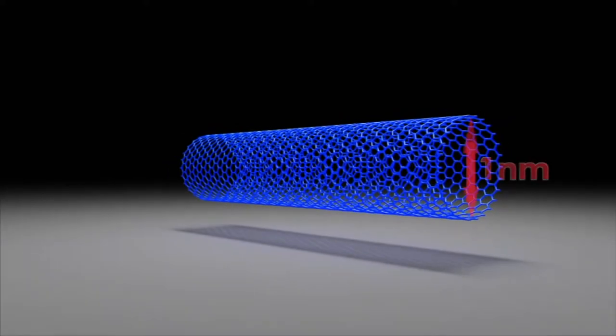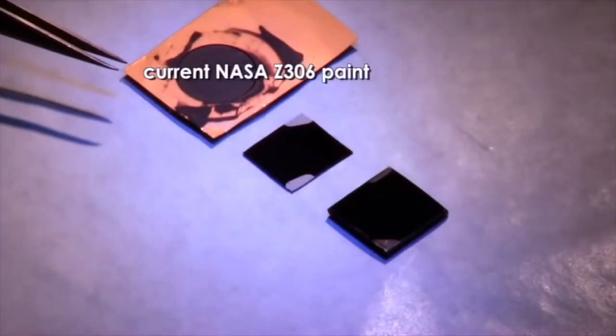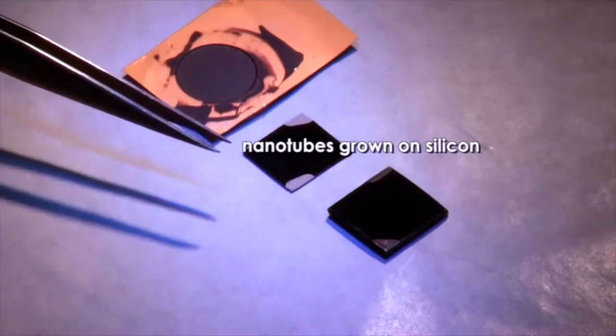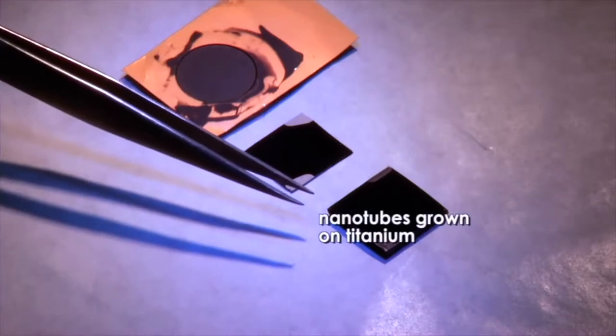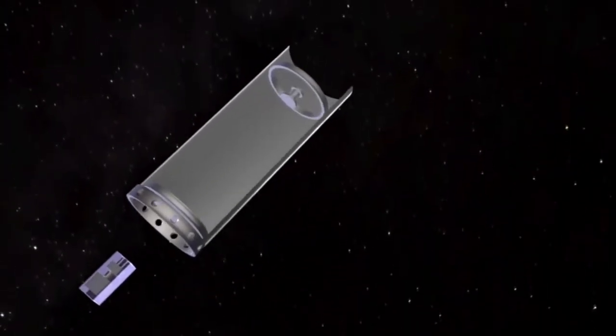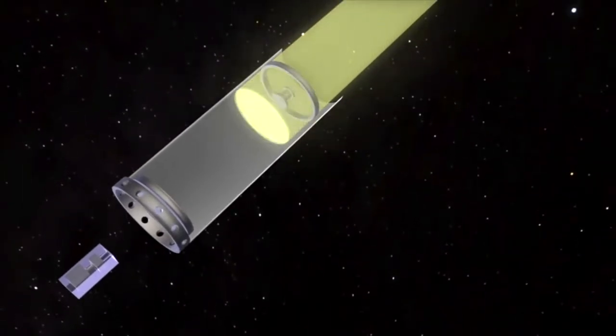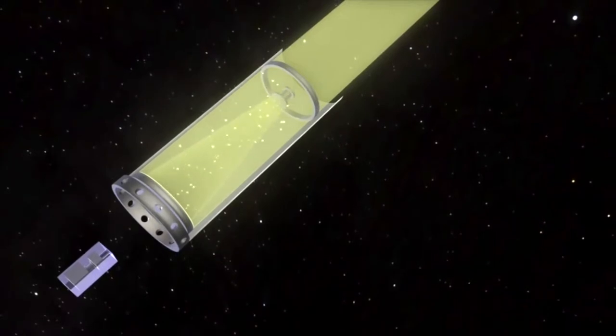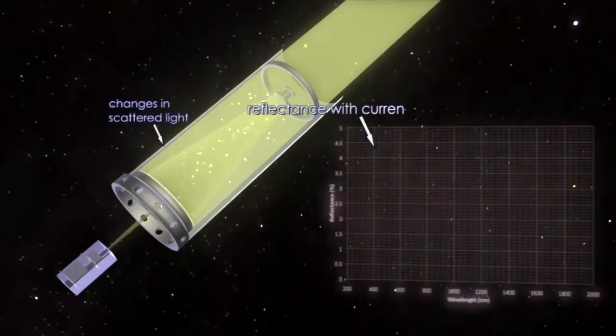People don't even know what it is. I mean, I quote-unquote know what it is — it's laminated nanotubes. Do I know what that means? Would I know how to make that? Who can make that? It's gotta cost a fortune. So this pigment is made to mimic that, and it's supposed to be this very voidy black, which I'm into.